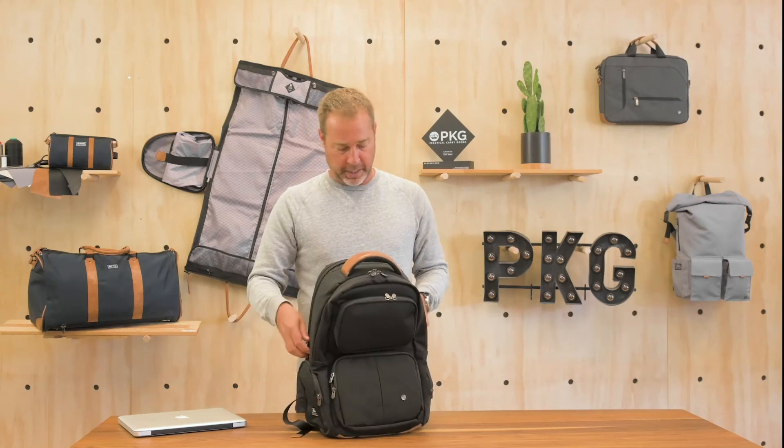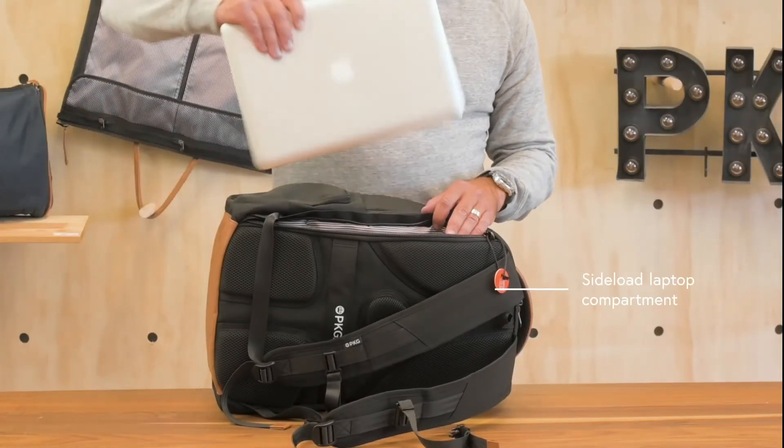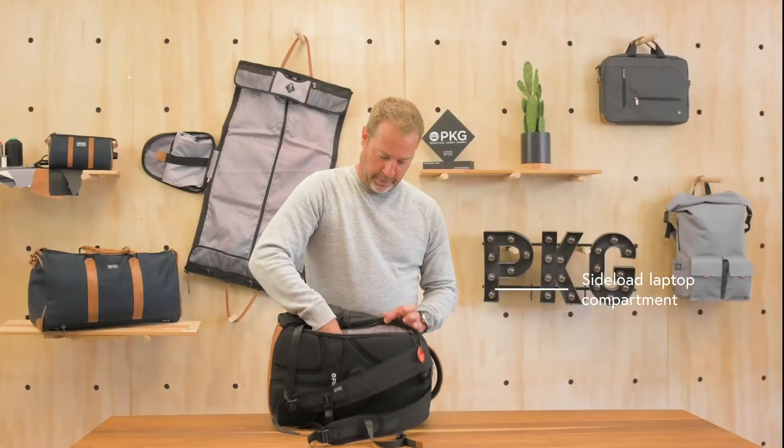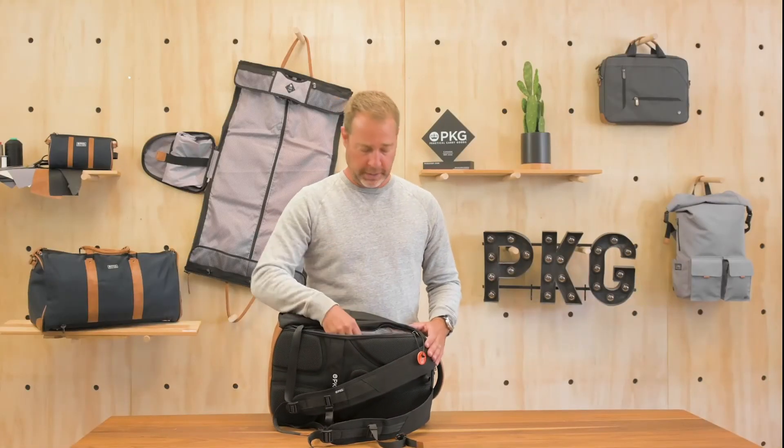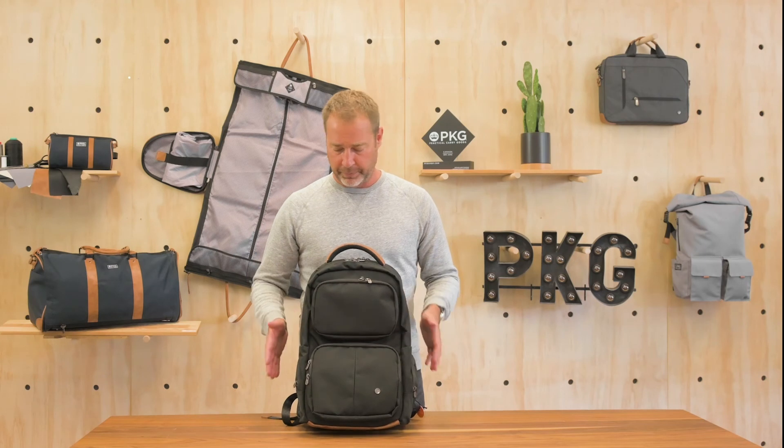The side load of the bag, as all of our backpacks have, also has an exterior zippered padded pocket for a laptop. This is a 13 inch MacBook Pro, but it fits perfectly in here. This will fit up to 15 to 16 inch laptops. So the largest bag we have in the range is the Aurora — a real workhorse, really structured, not over engineered, but engineered with purpose.